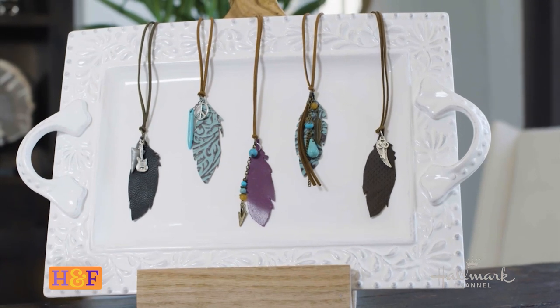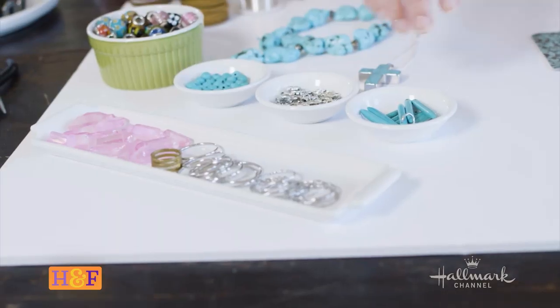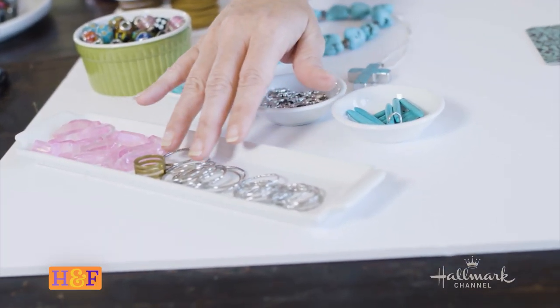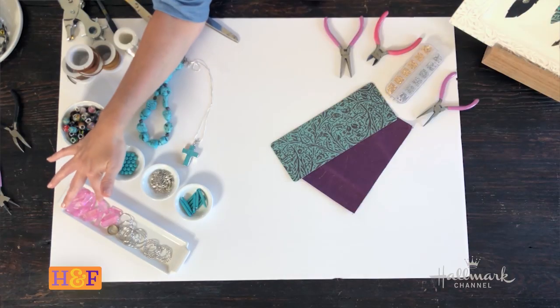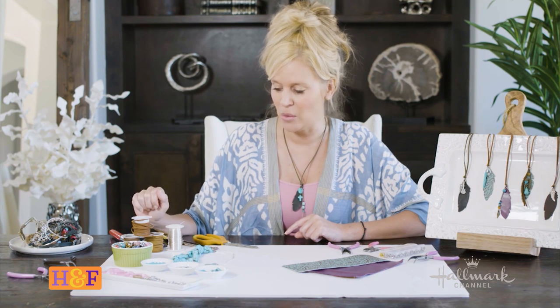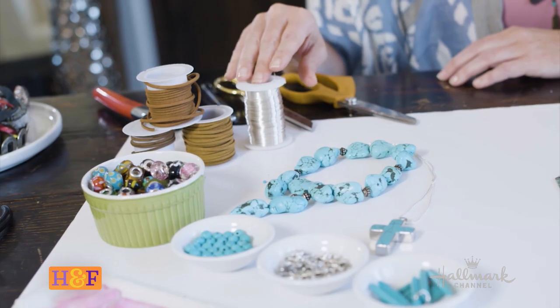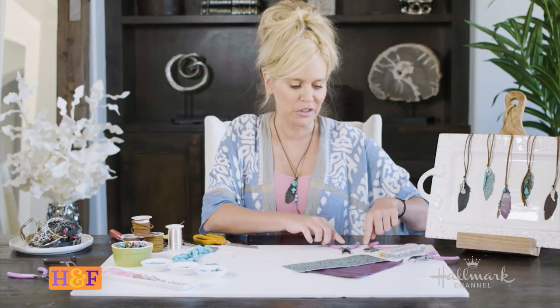Thank you so much for tuning in and joining me today. We are going to be doing some inspirational jewelry, and the best part is you can make this from stuff you already have at home. So grab things around your house or head down to the craft store. I've taken some rings here, a jump ring opener, beads, little inspirational charms, leather lace or pleather lace, and a little bit of wire — I'm using 24 gauge here.